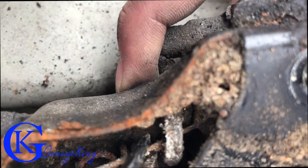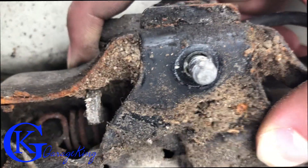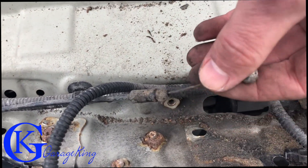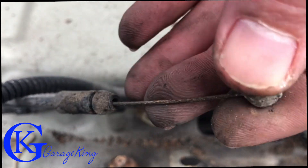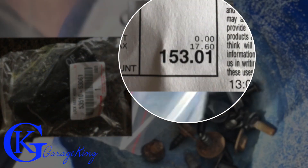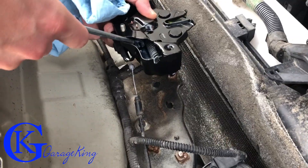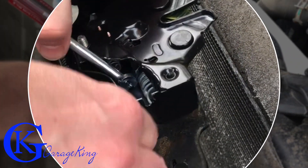I just gotta get it from underneath here — there we go. We can pop this out and take our hood latch right out of the car — and there it's out. The steel is still okay, but it is rusting and probably getting weak. I'm gonna put some anti-seize on it to try to protect it. The new latch cost me about $150 — I just had no choice. Now I'm spraying some good protective spray in here so it doesn't rust out again.